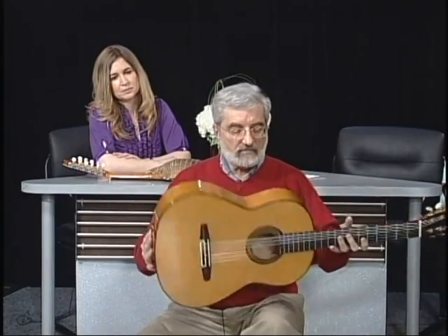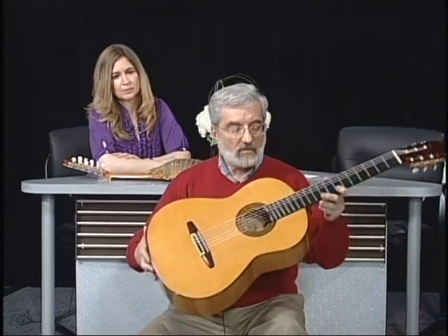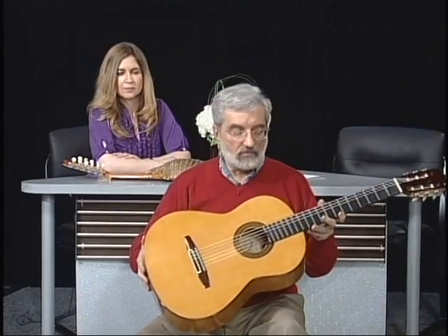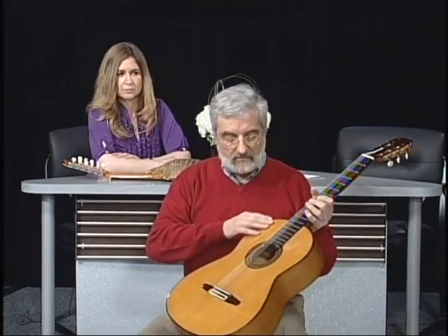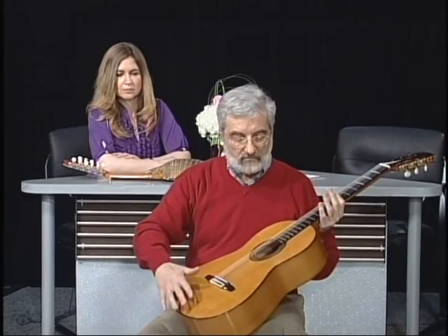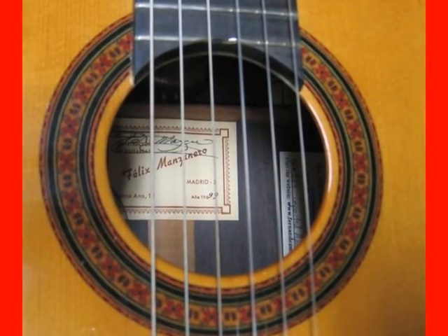This guitar was made for me by Felix Monsaneto in Madrid. He worked for Jose Ramirez for 14 years and then went out on his own in the early 60s. The top is made out of Spanish cypress and it's 35 years old. The top here is made out of German spruce. And there's a mosaic here which is very time consuming to make.